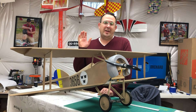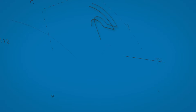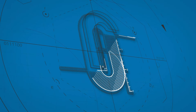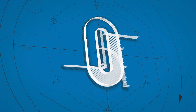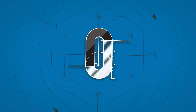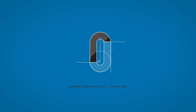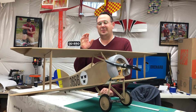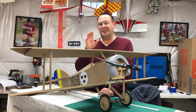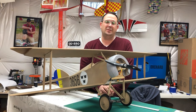Welcome back to the shop for the final build episode on the Tumalisa. Let's talk about it. Thank you so much for joining me today. I really do appreciate you stopping by, and I'm thrilled that I could share this project with you.